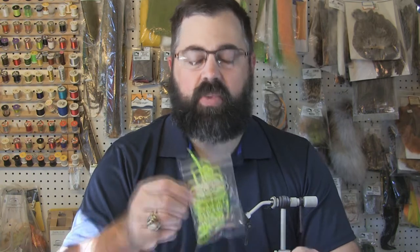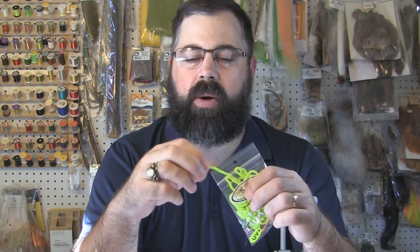Hey everybody, Sean Hulsinger here from HulsingersFlyShop.com. Today I got a really simple fly for you. It's another mop fly but this one is called the mini mop. We tie this with bug shop chenille. I really like the bug shop chenille because it's a lot stronger material than some of the other chenilles out there. When you peel the fibers back, you can see how strong the fibers attach to the braid underneath it. I just really like using the bug shop chenille.